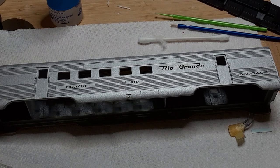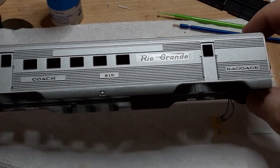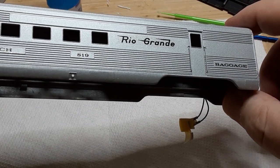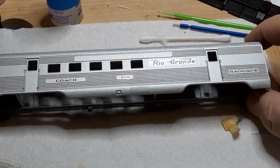I primed the car with Tamiya Light Gray Spray Primer. This is my primer of choice for nearly all applications. Once primed, I masked off the diaphragm frames and the vestibule doors. They will remain gray when I paint the rest of the car body.